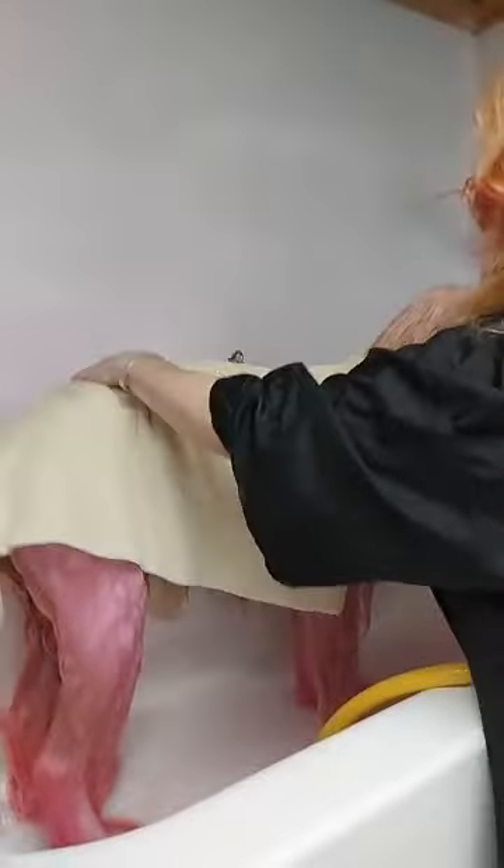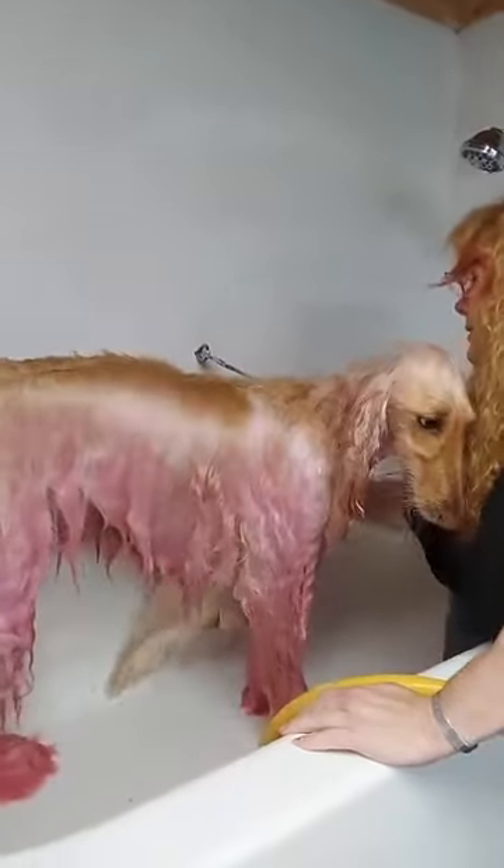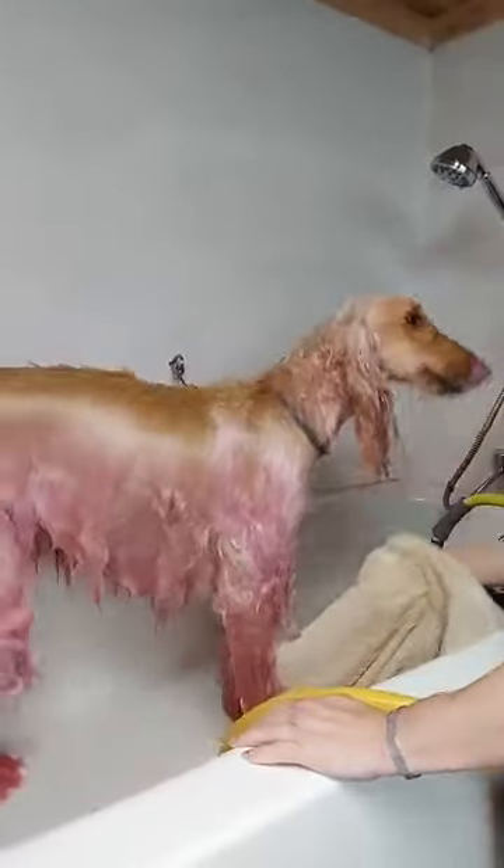For those of you that love red, that's an amazing red. The purple was always amazing on my Yorkie — it lasted the longest on her.